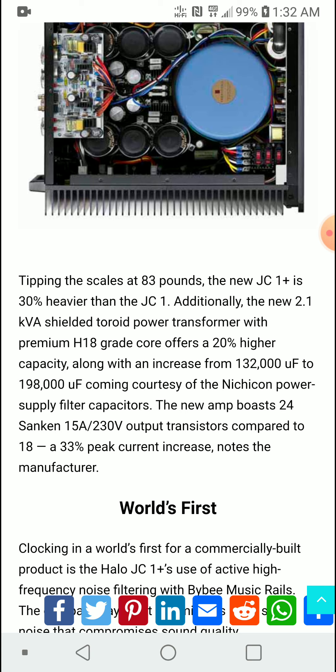The new 2.1 KVA shielded toroidal power transformer with premium H18 grade core offers a 20 percent higher capacity, so you're going to get a better, more efficient performer.